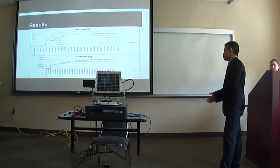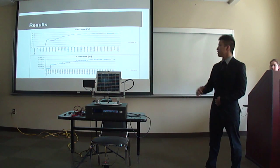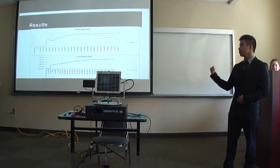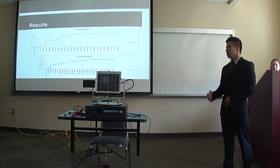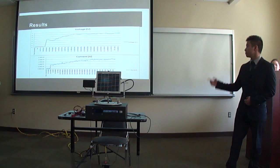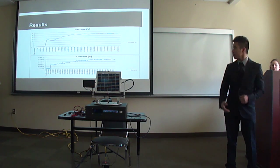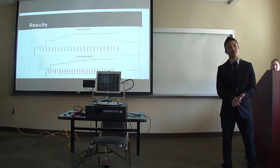These are the results gathered from the halogen bulb. From an initial time of zero, there is barely any current or voltage because the light source is not directly facing the solar panel. As time progresses, voltage and current start to increase as the device tracks toward the light source. At steady state — when the solar panel stops and the light source is directly above it — we get maximum voltage and current readings, proving the project is very successful.